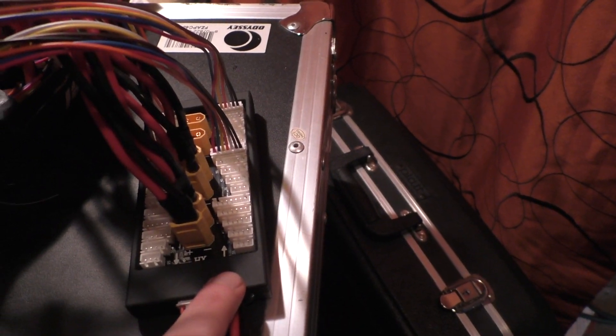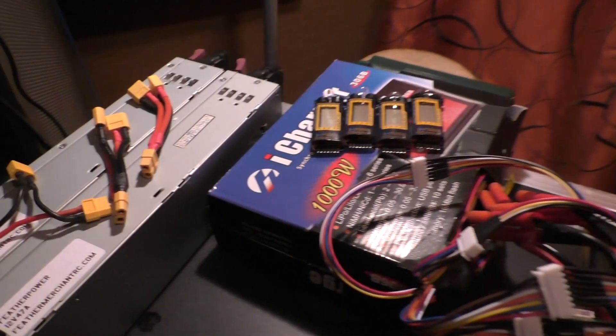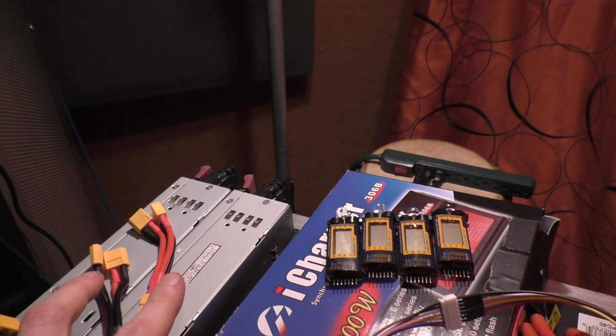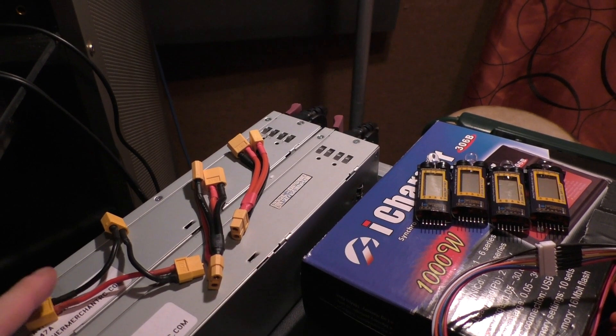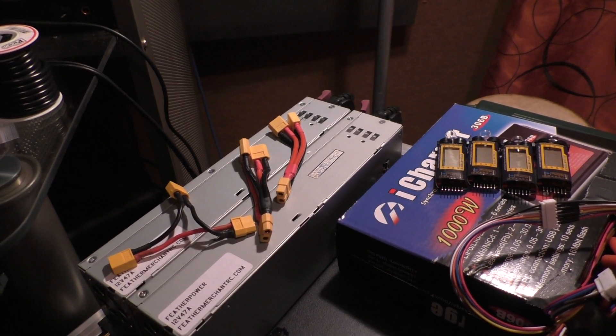The parallel charging board is from Progressive RC as well. How I have them wired is each pair of battery packs is wired in parallel, and then I wire those two parallel packs in series, and then that gets connected to my bike.